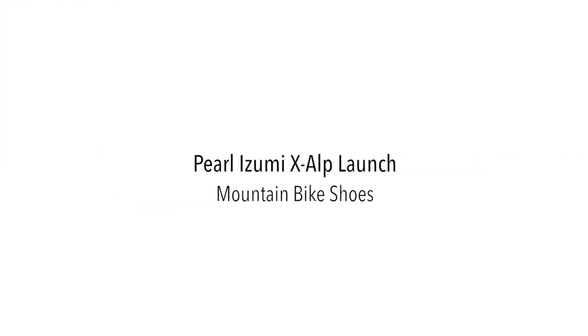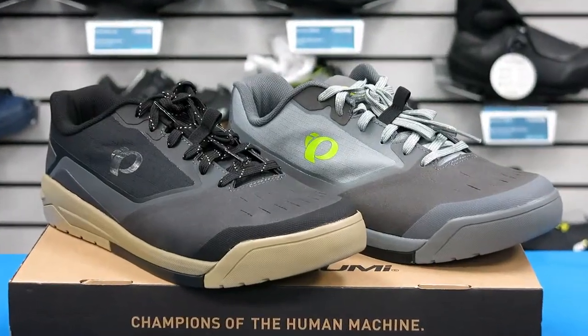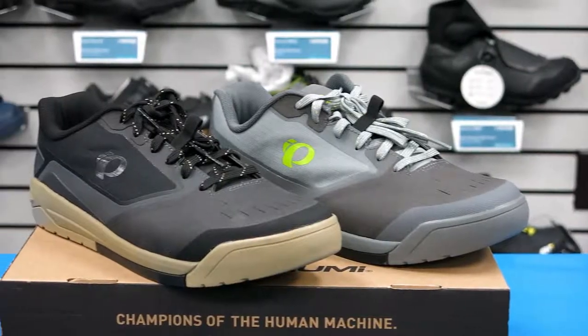Hi, this is Bikeshoes.com and today we have the Pearl Izumi X-Alp Launch Mountain Bike Shoes. The X-Alp Launch is designed to handle it all on the trail.